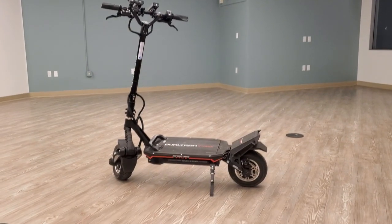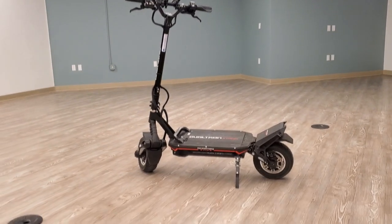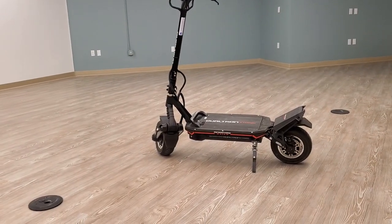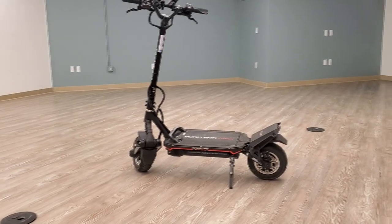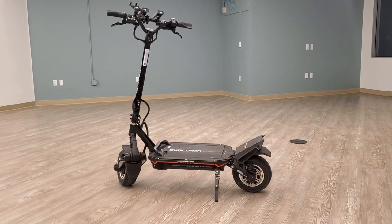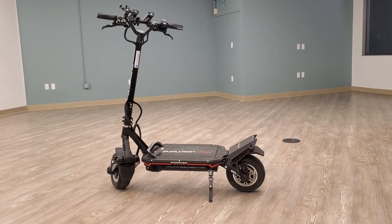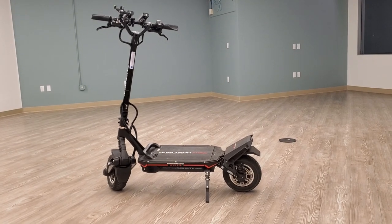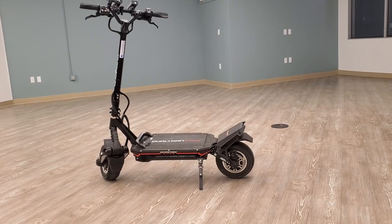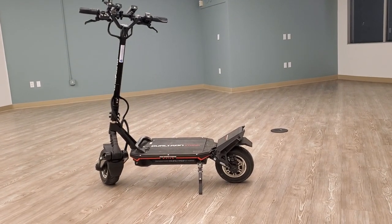Welcome back to my channel. I'm doing a review of the Dualtron Storm. I got it a couple of days ago and I was so hyped to ride it — I finally got a Dualtron. As I mentioned in previous videos, I always wanted one. Now I have both a Dualtron and a Weephead SS, the two scooters I always wanted.